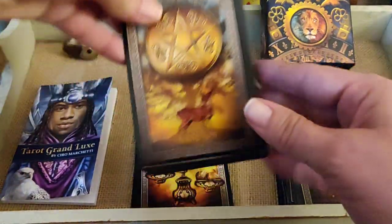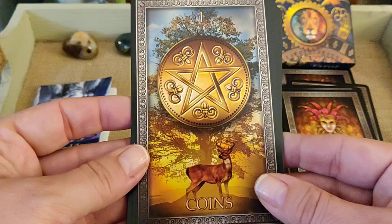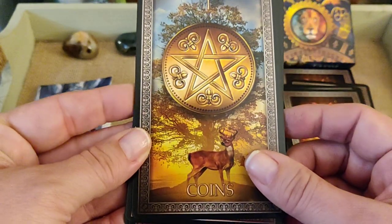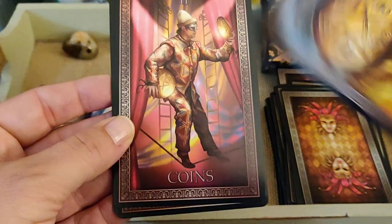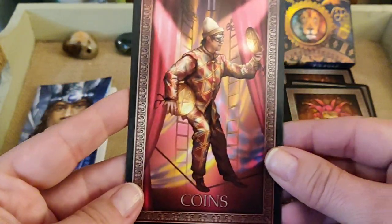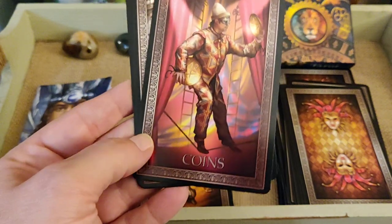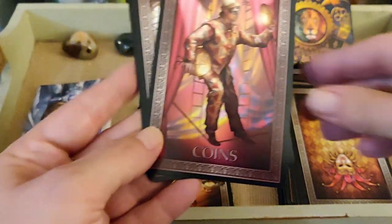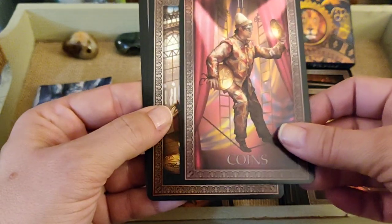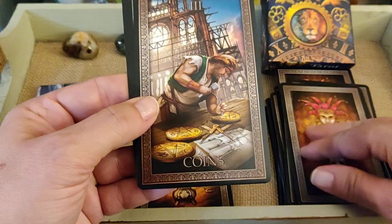Now the Pentacles — or Coins, actually. Ace of Coins — I like the tree in the background. Two of Coins is a juggler from a circus. Three of Coins — he's building something, nice.